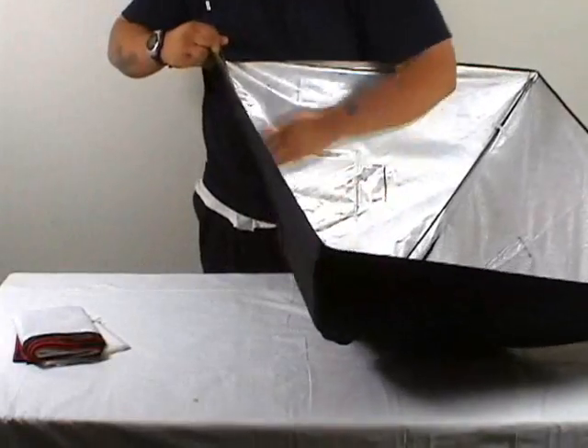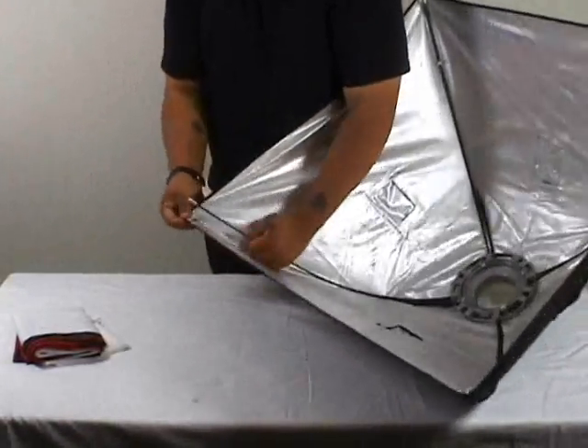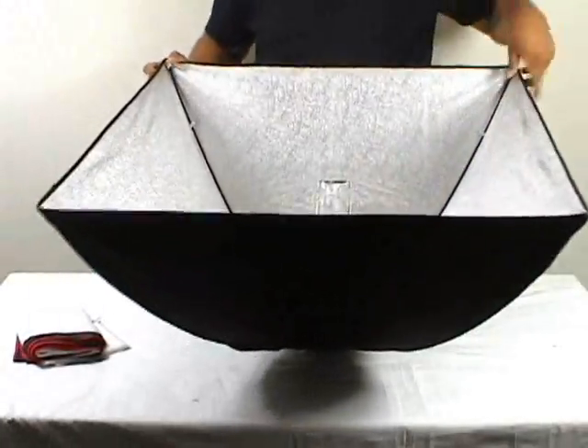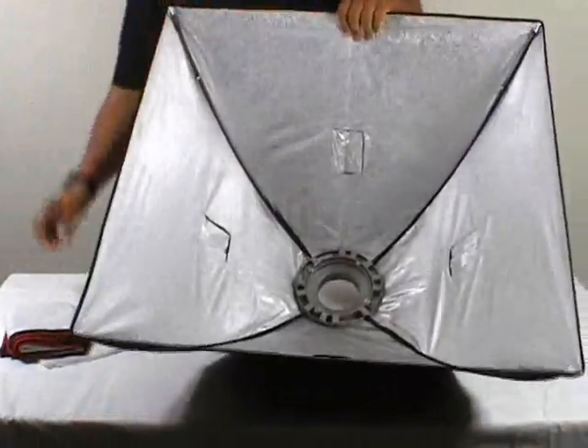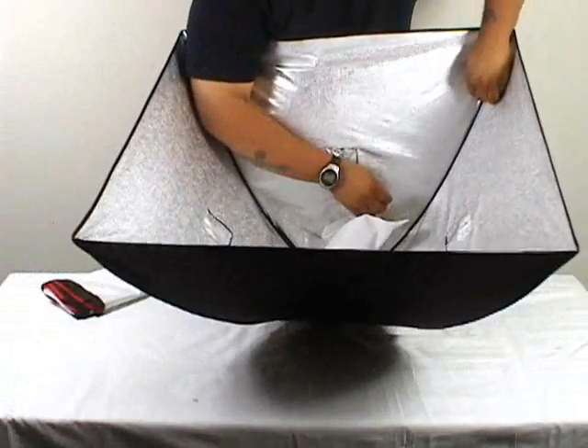There's really no right or wrong way. Sometimes it's easier to put the rod into the corner pocket first and then into the speed ring, as opposed to the method shown in the video. Either way, whatever works best.